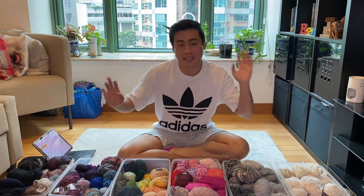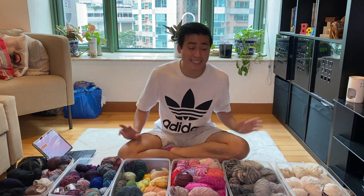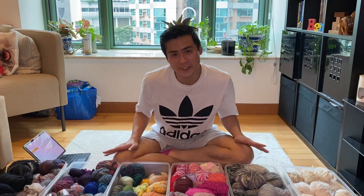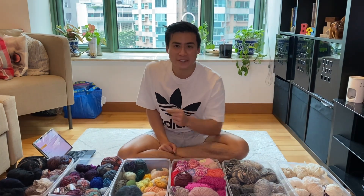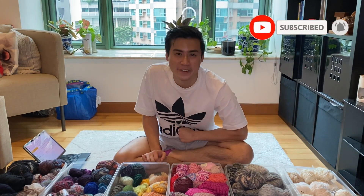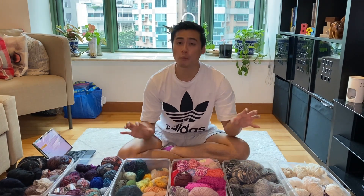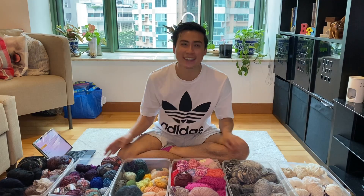I'm not going to do any more math, but can someone tell me how many sweaters I can make out of this? This is insane. Massive thank you to Mrs. Chan from my local yarn shop for gifting me this stash. Thank you all for sticking around — if you enjoyed this video please subscribe and ring the notification bell. You can click on screen for more of my videos, and hopefully I'll see you again next week. Bye!